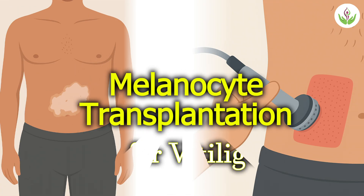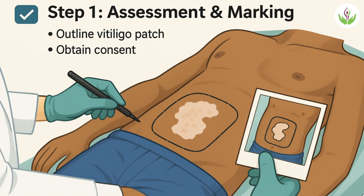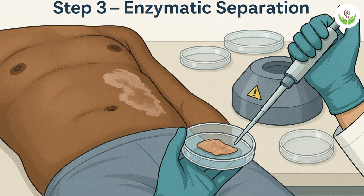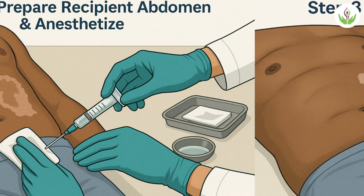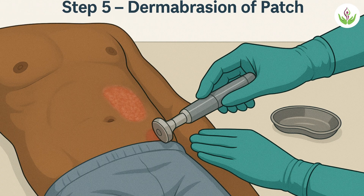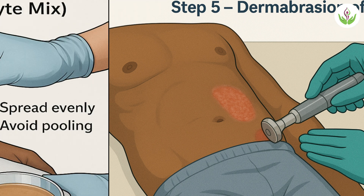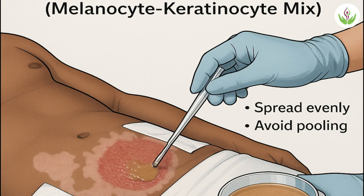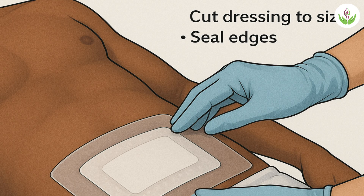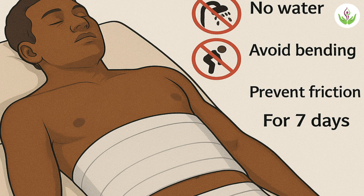Melanocyte transplantation for vitiligo: how this surgery is performed. Step 1: assessment and marking. Step 2: skin grafting. Step 3: enzymatic separation. Step 4: repair recipient abdomen and anesthetize. Step 5: dermabrasion of patch. Step 6: melanocyte keratinocyte mix. Step 7: apply collagen sheet and seal edges. Step 8: cut dressing to size and seal it to prevent friction for a week.